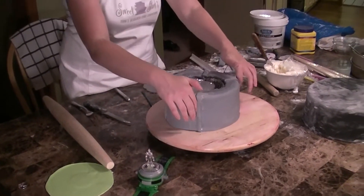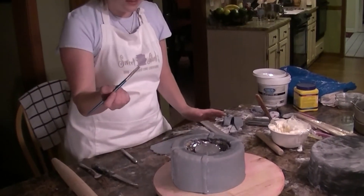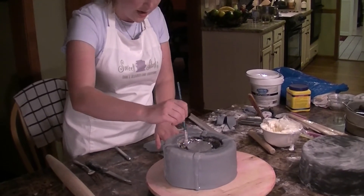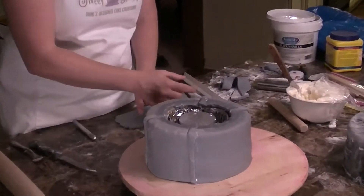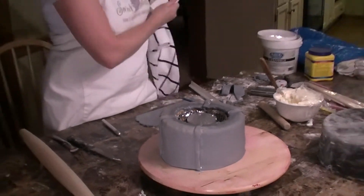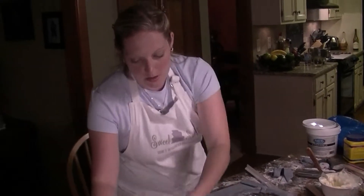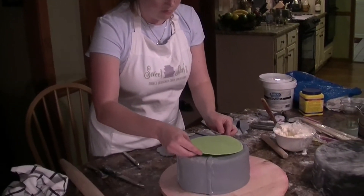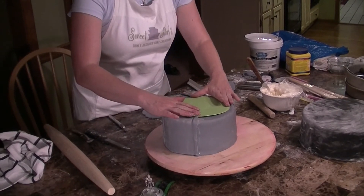Now I've taken my paintbrush and gone around with just some water and made this really gummy because I want it nice and sticky like glue. Now I'm going to take my green screen — or whatever it is on the top of the Omnitrix — and I'm going to lay it right on there and it's going to stick.